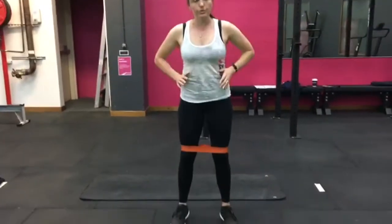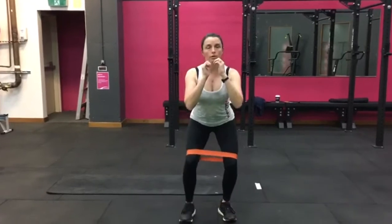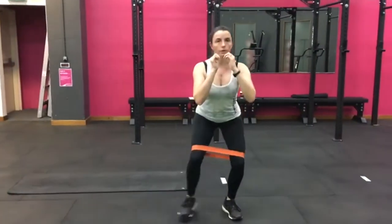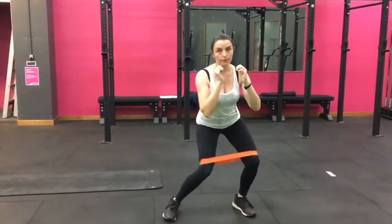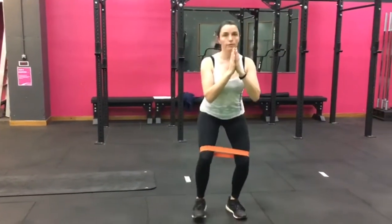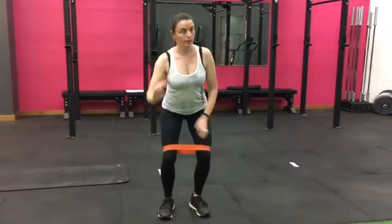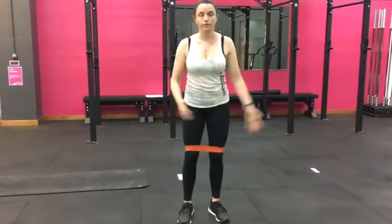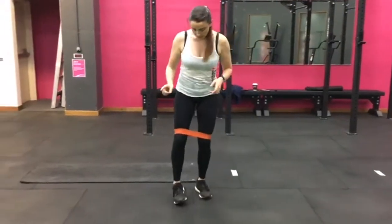With your crab walk, it's really important that you do get down to depth. You don't want to do little ones - you want to get down, open, close. Don't let your knee cave - we don't want that to happen. You've got a firm stance: open, close. Go the other way - fifteen seconds in one direction, fifteen seconds in the other. That's your thirty seconds.